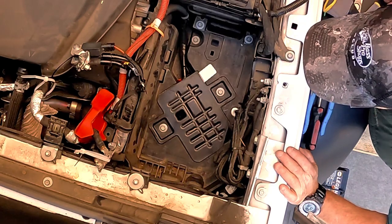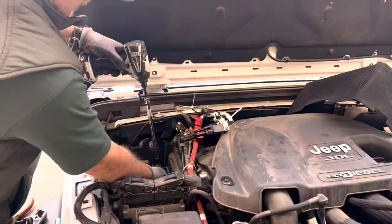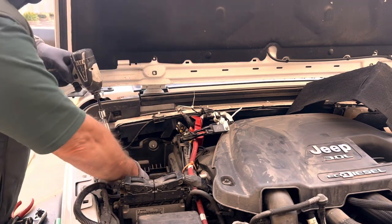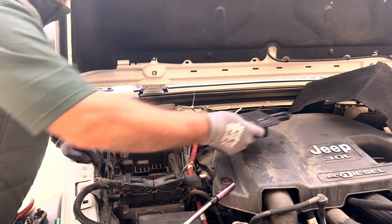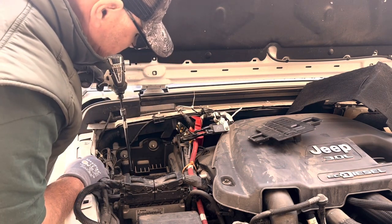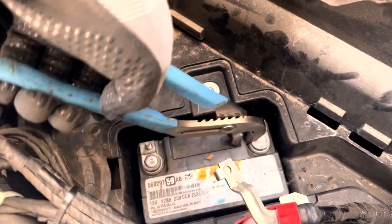Underneath the main battery is a small access panel that allows you access to the auxiliary battery or stop-start battery. Remove the two 10 millimeter bolts from that small panel and then put it aside for safe keeping. With that small panel removed you can access the battery leads, disconnect them, and then remove the stop-start or auxiliary battery.